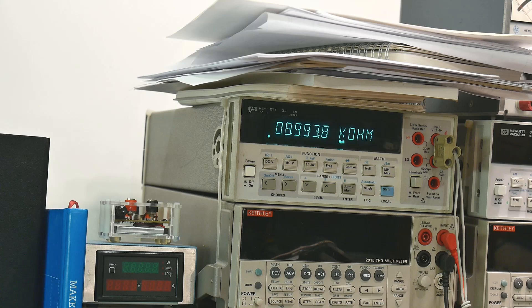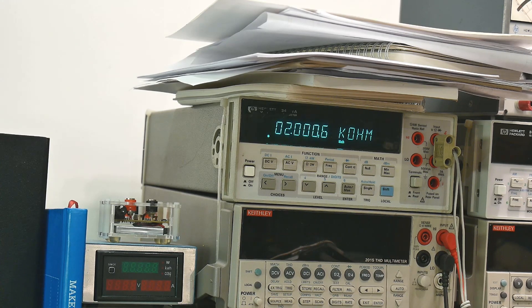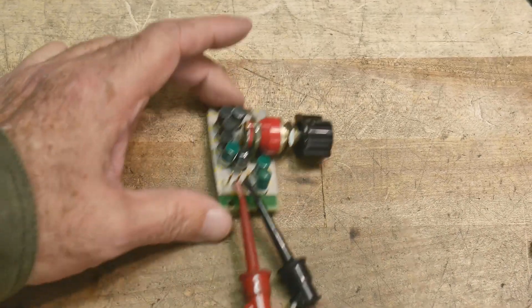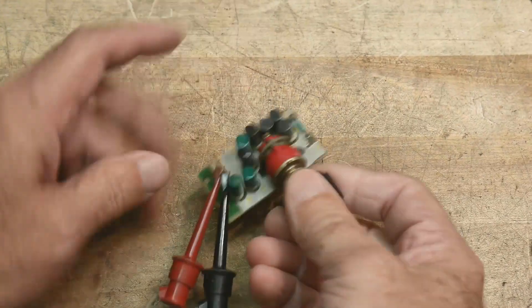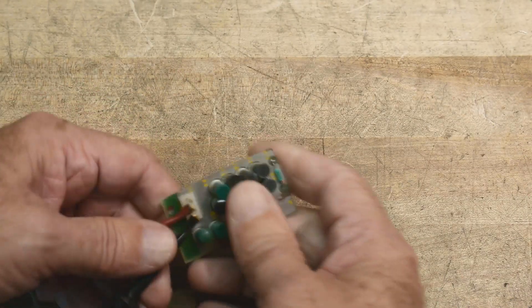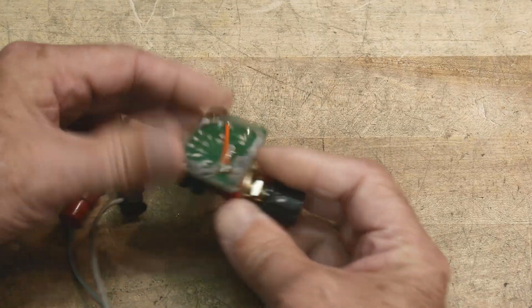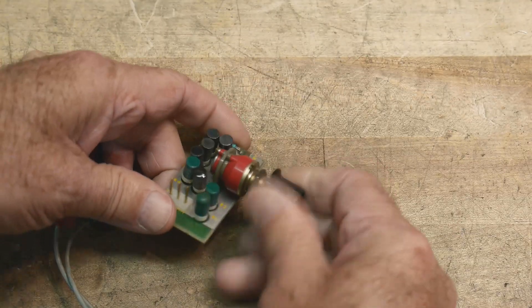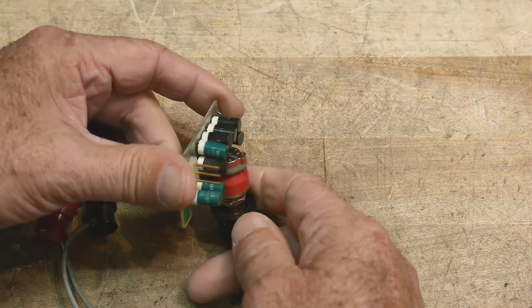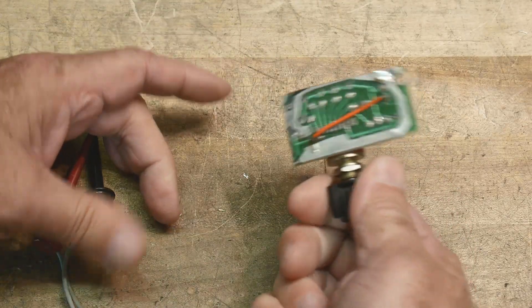So the values are: 200k, 100k, 40k, 20k, 10k, 4k, 2k — and that's super valuable. If that's all you had in your garage, it's great. You could do a lot of things with that — certainly for checking meters or other things. It's not a decade box, but it has a lot of values you can use. Save things if you find them — I've saved this for many years.